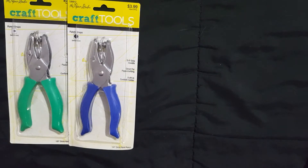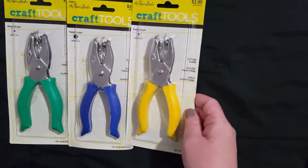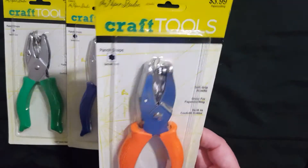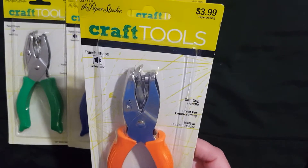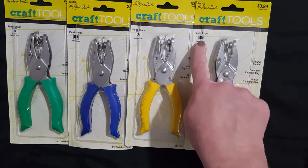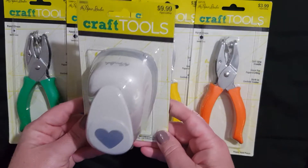In my collection I don't have the stars, so I decided to pick that one up too. And last but not least, I picked up the flowers. So I think that's going to complete my collection of these paper punches — it's just nice to have something a little bit different. I did also go ahead and pick up a bigger heart paper punch.